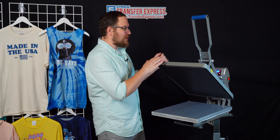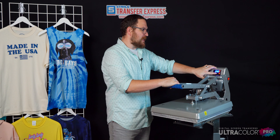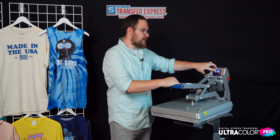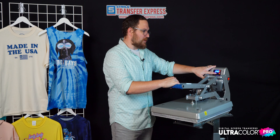For our first example today, let's say we're printing a whole bunch, so we'll use the Ultra Color Pro transfers. Coming back here to our Hotronix 16 by 20 Auto Clam, we have our temperature set to 340 degrees, 10 seconds on our timer, and the second stage timer at 10 seconds as well — 10 and 10.